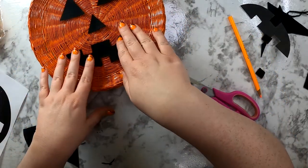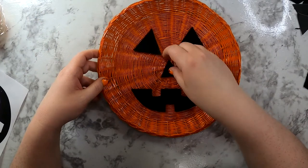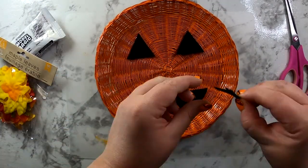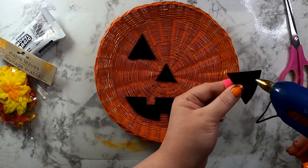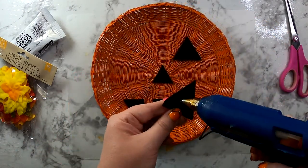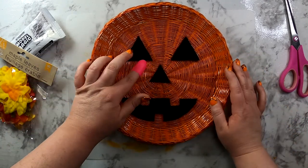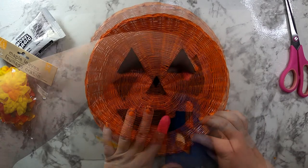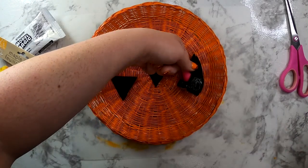You can adjust to make sure everything is exactly where you want it to lay. Then comes the easy part of gluing all of your facial features on. I think I might have gone a little glue crazy on this, but I just wanted to make sure that my pumpkin's face stayed on — and by the looks of it, it ain't going nowhere.